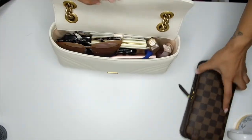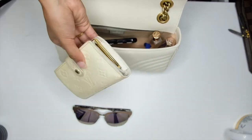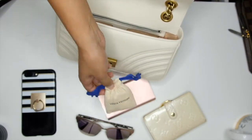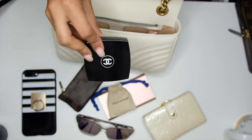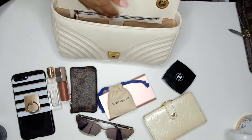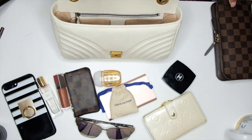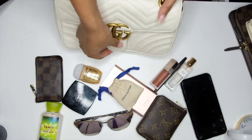So just to recap what fits: Ted Baker sunnies, Louis Vuitton Kiss Lock wallet in Epi leather, iPhone 7 Plus, external battery, iPhone charger cable, business card holder, Chanel compact, perfume, lip gloss, lip liner, and hand sanitizer. If I go with my insulate wallet instead, I would either have to remove my business card holder, my external battery, or not keep my iPhone in the bag. Those are just a few of the items I can fit in here successfully.